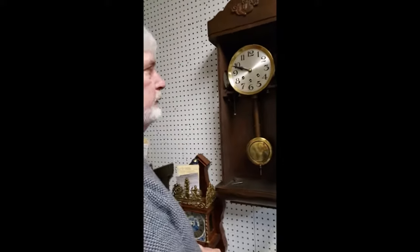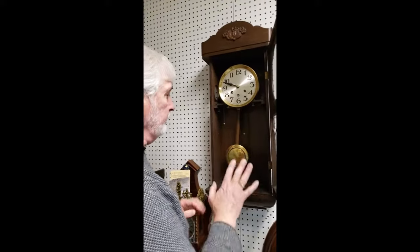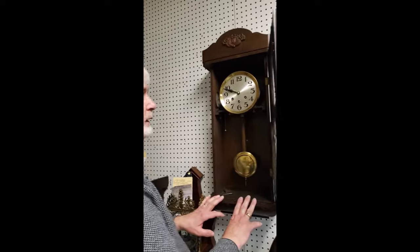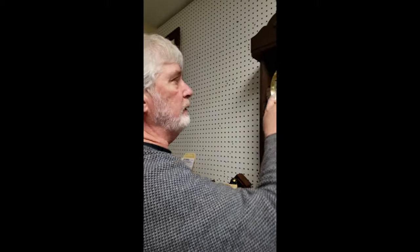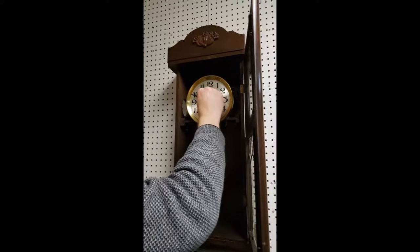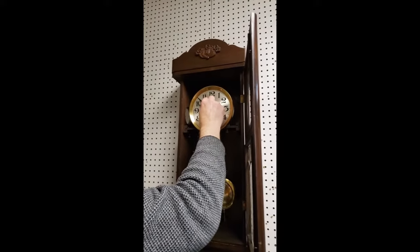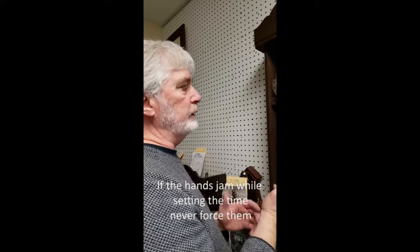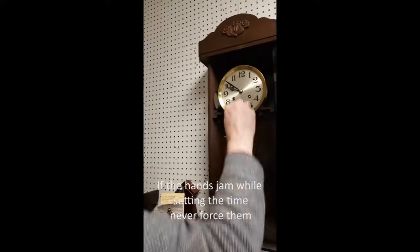Once the clock is wound you can set it to the proper time. With this vintage German-made wall clock, I don't recommend turning the hands backwards past the points where it chimes. This clock chimes every 15 minutes, so do not go back past the quarters when you turn the hands. You can turn the hands backwards inside of the quarters if you just need to adjust by a couple of minutes, but if you're adjusting over a longer period of time you do have to go forwards.